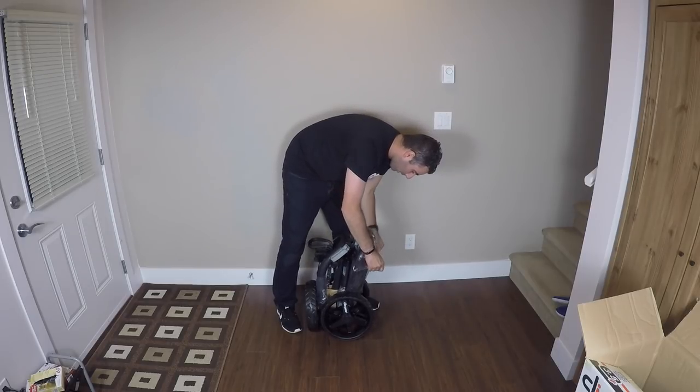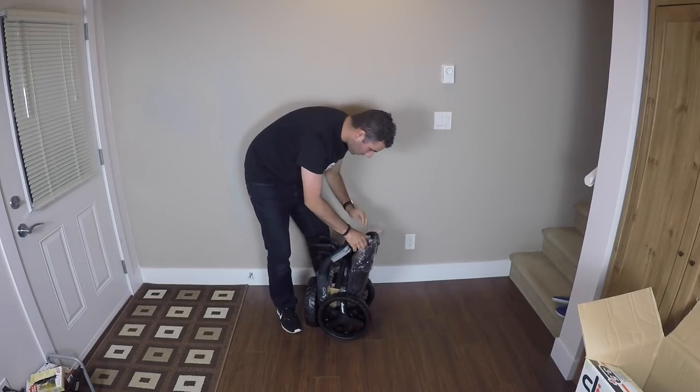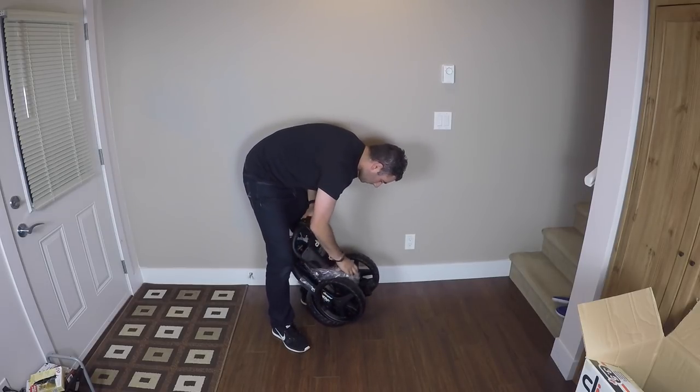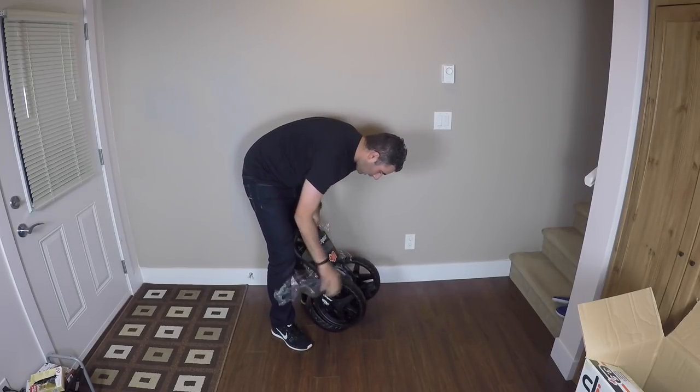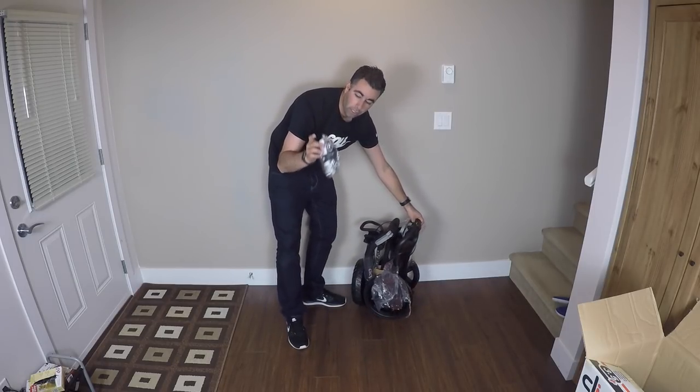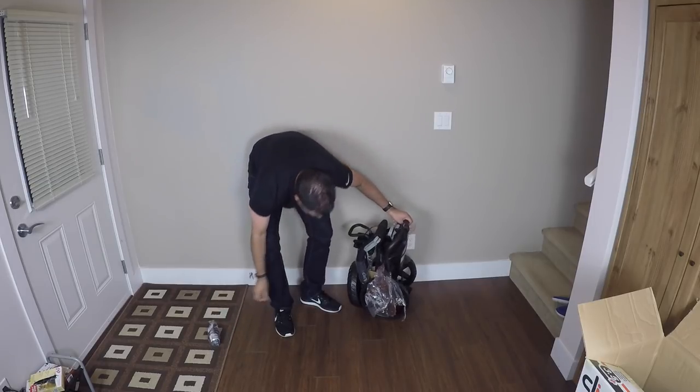I'm going to unravel as much of this as I can. Once you run around the plastic, you'll notice the umbrella holder which pops out. We'll put that down for a second.